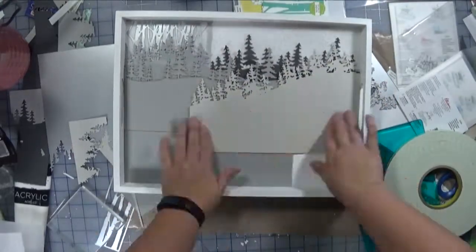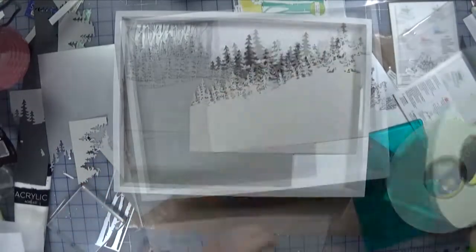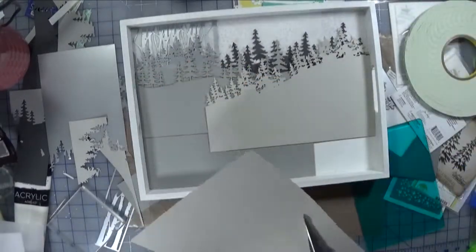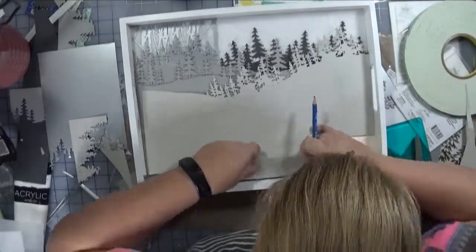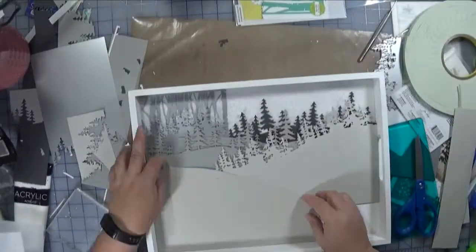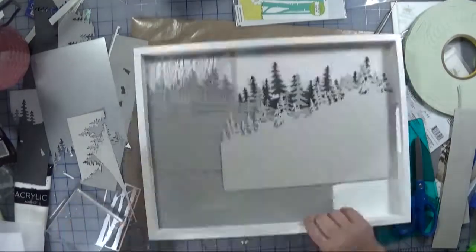I really like the use of the different shades of gray. The original inspiration, I believe, used almost all white, maybe a little bit of silver. I do like the shades of gray — I think it adds a little bit of depth. The other one had depth too, but it adds depth in a different way.